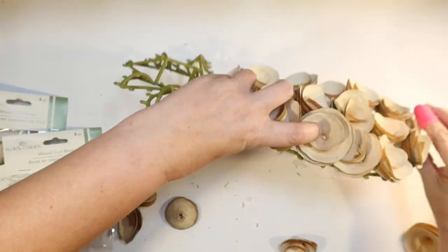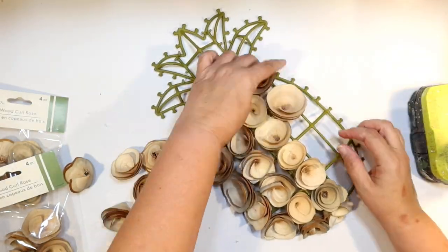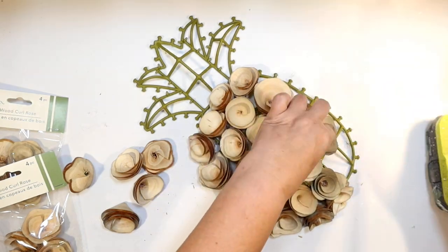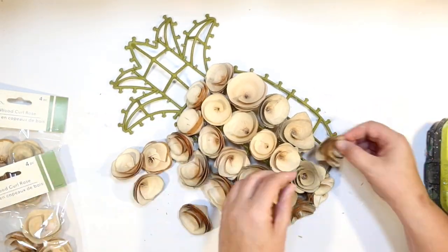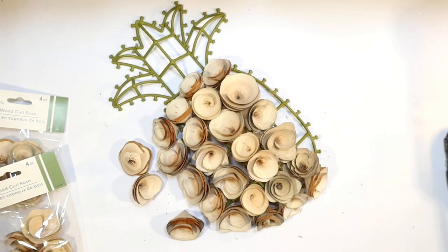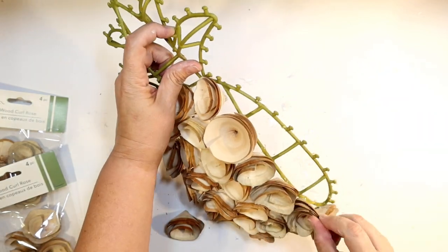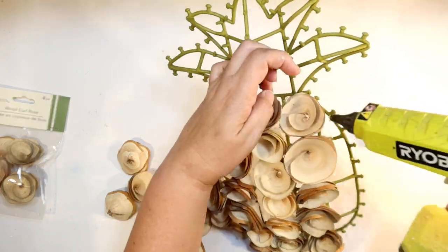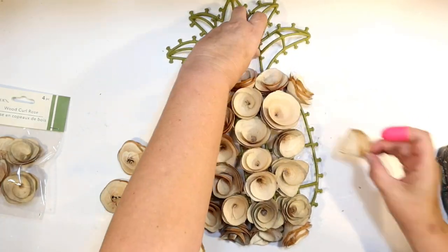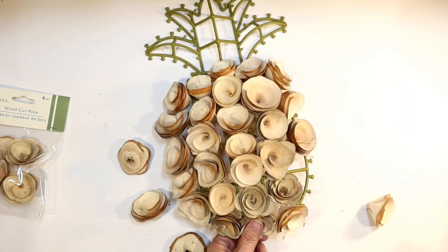Have you guys seen these at your Dollar Tree yet? I've been just dying to use them. Every time I go I'm always picking up a package thinking, what am I going to make with these? And I'm so glad I finally found something to make with them. So cute. I'm just going to finish up the other side just like I did the first. Sometimes they were a little tricky and sometimes I had to glue them to each other to kind of get it to stay together. It's going to be in an area where it's not going to get moved a lot, so it doesn't have to be super sturdy. Just going to finish up this last row using lots of hot glue.